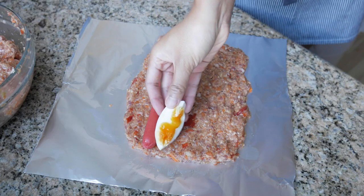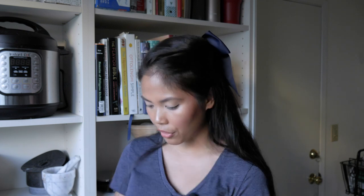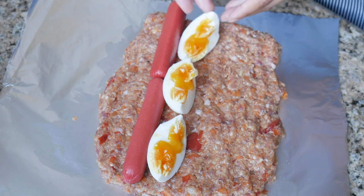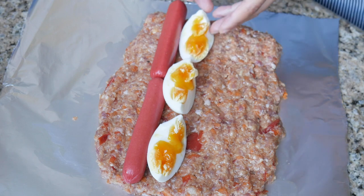I ended up taking a whole hard-boiled egg and cutting it lengthwise into fours. I'll need three hard-boiled eggs since I have a lot of meat left — it's really up to how thick you want your embutido to be. You're just going to line it up next to the hot dog. I got a double yolk in this egg — isn't that so cool?